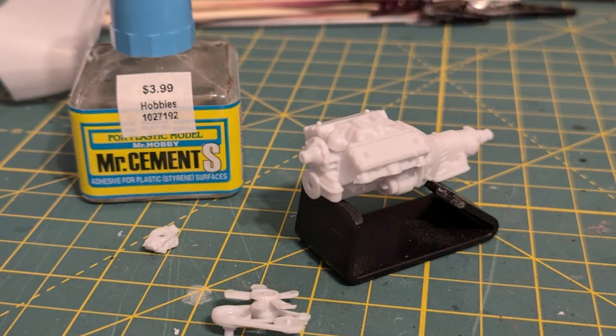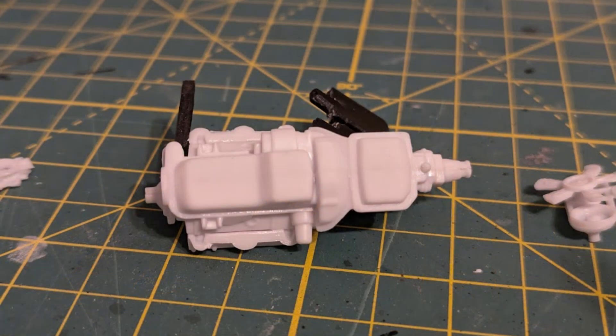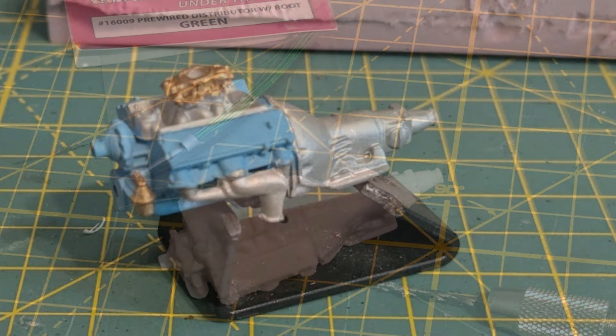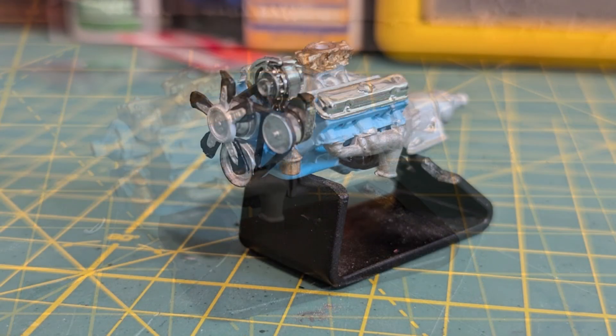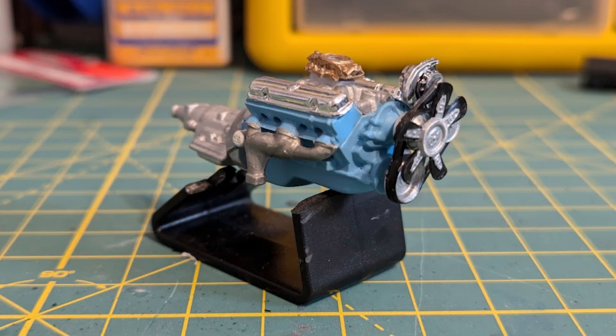I started assembly of the 400 cubic inch Ram Air 4 engine. I sanded the joint line on the oil pan to make it look like one piece. Using a pin vise, I pre-drilled the holes for the spark plug wires and distributor. I used a custom mix of Vallejo paints for the Pontiac engine color. Adding the valve covers, carburetor, and detailed pulley system completes the engine assembly.